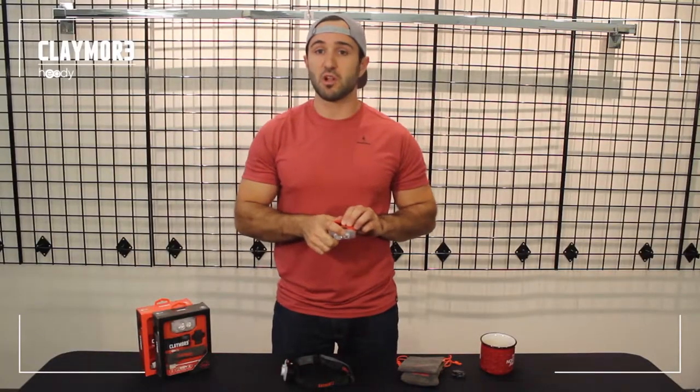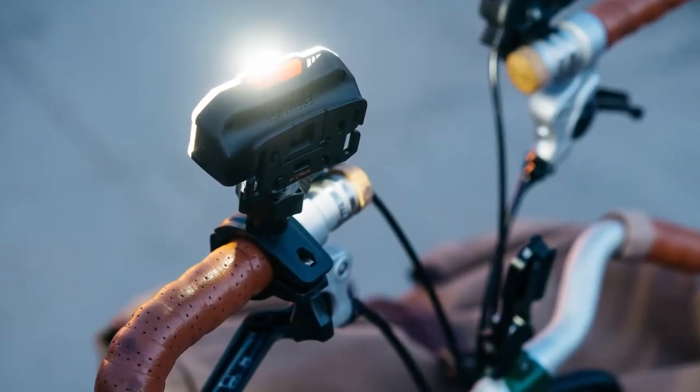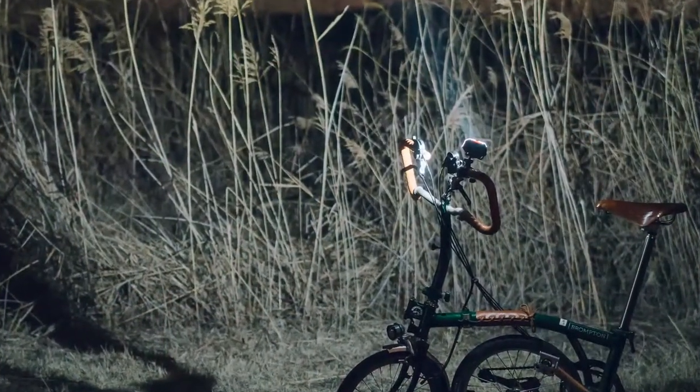You also have a tripod mount on the bottom of the Hedi. So if you climb, like I do, you can mount it to a tripod, light up the boulder, and give yourself a few other lighting options.